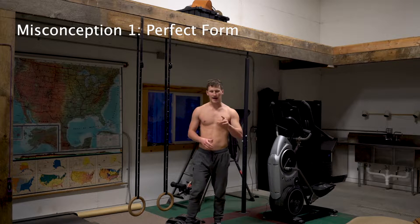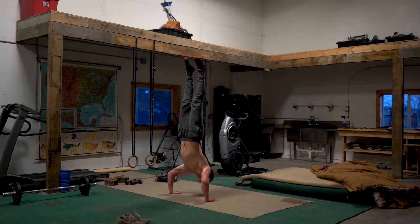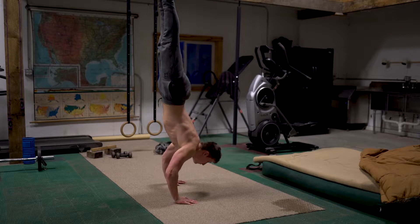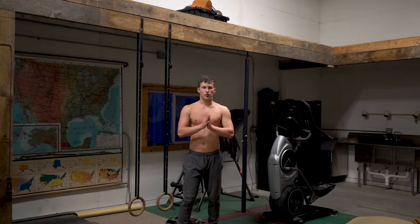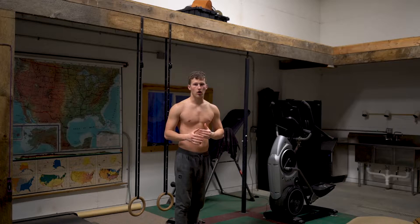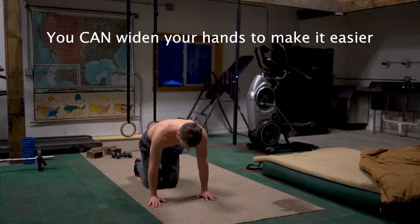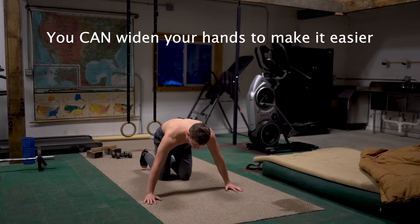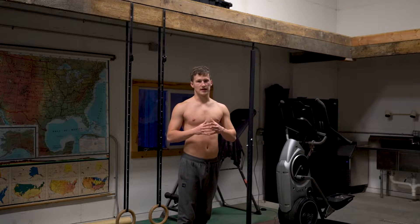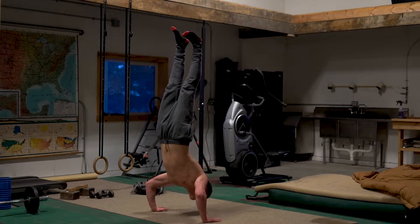The first misconception is that you have to have perfect form. I've seen so many other calisthenics channels say that to learn the handstand push-up you have to have completely perfect body alignment. This is not the case. When you force yourself to have perfect form and tuck your elbows in, that's going to make it way harder — it requires so much more strength. And people saying you can't arch your back at all? That's honestly not true, because arching your back a little bit in a handstand is not going to injure your back.